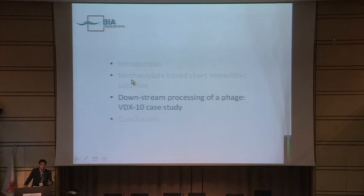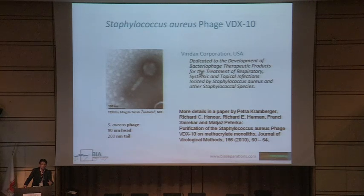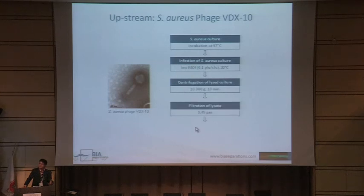In the next few slides I will show a case study for bacteriophage purification. This is a bacteriophage directed towards Staphylococcus aureus, produced by the American company Viridax Corporation, who approached us to design a purification process because they needed this phage in larger amounts and high purity. More details can be found in a paper published in 2010. This phage has an 80 nm head and 200 nm long tail. The upstream process briefly: incubation, infection with phages, centrifugation of the lysate, followed by filtration, giving material that can be directly loaded on the column for purification.